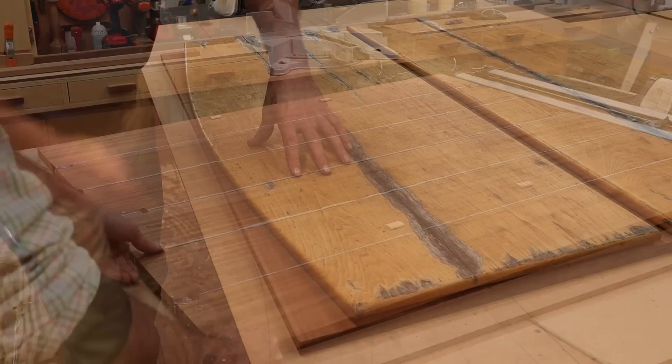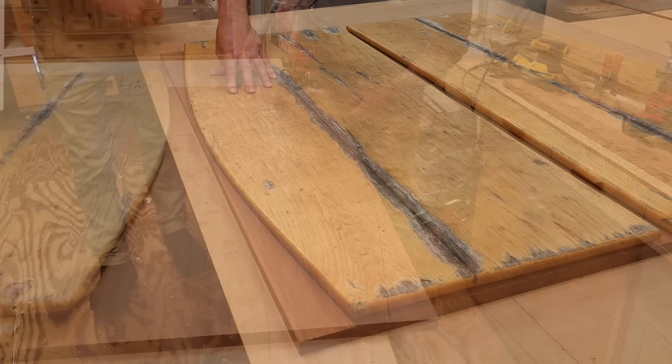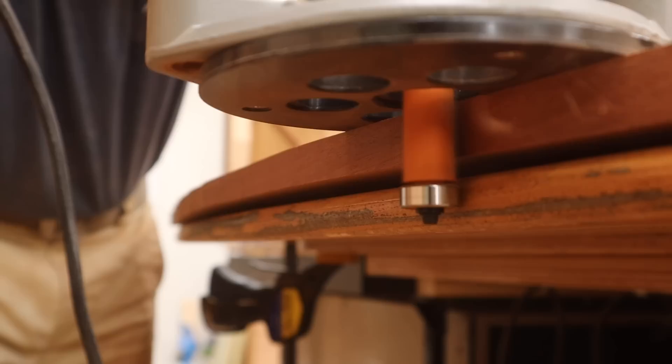I gave the top a good sanding off-camera and now I'm using the old tabletop as a pattern to cut the shape. After tracing the pattern I'll use a jigsaw to make the cut, making sure to cut heavy and leave the line. Then I can use the old tabletop again with a flush cut bit in the router to finish the cut.